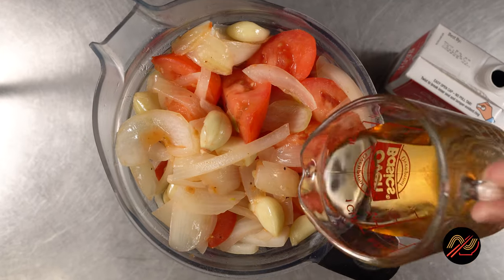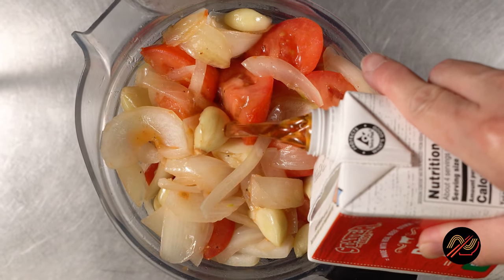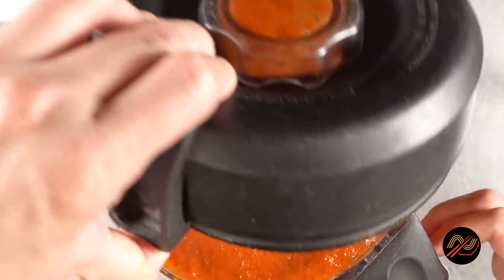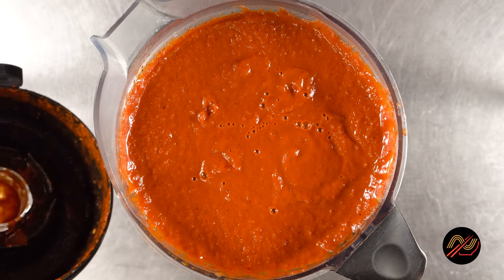We'll blend everything along with some beef stock, apple cider vinegar, ground cumin, dried oregano, and a pinch of ground cloves. Look how vibrant our sauce looks — you know this is going to turn out amazing.